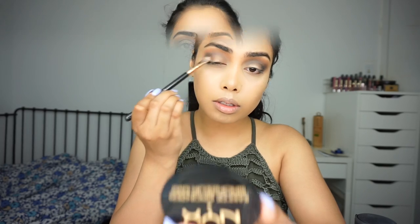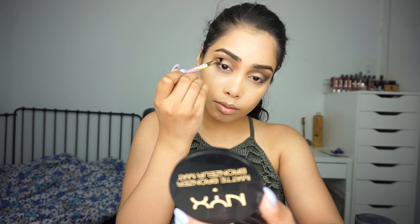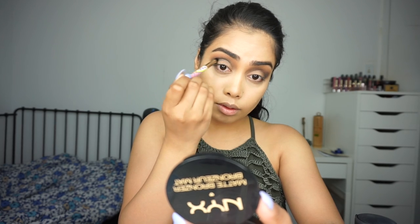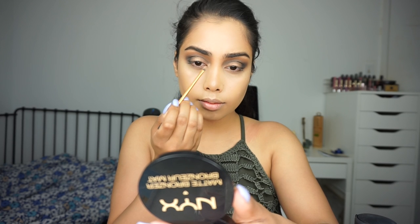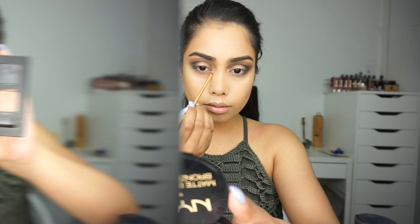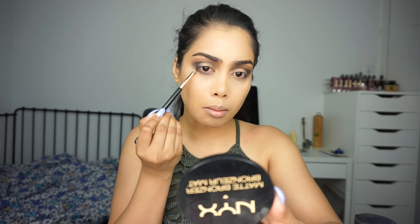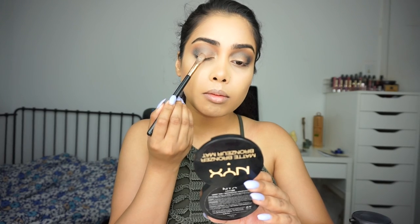I'm taking another smaller brush because I feel like it's not dark enough, so I want to define it a little bit more, and again I'm blending with the Sigma E40. Next, for the inner corner, I'm taking the shade called Fifth Avenue — it's a beautiful gold shade — and adding that to my inner corner. Now for the bottom lash line, I'm taking the beautiful green shade and adding that to my lower lash line. Here I just sprayed some Fix Plus.